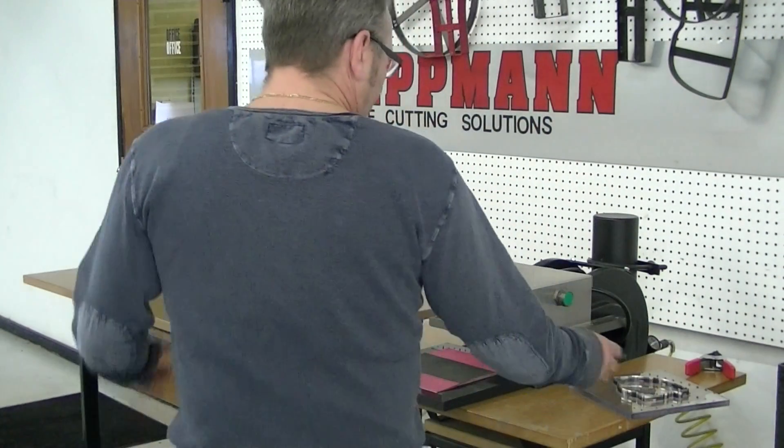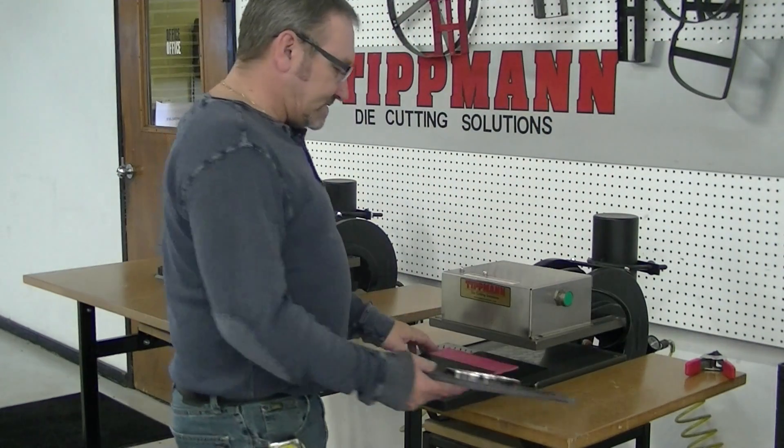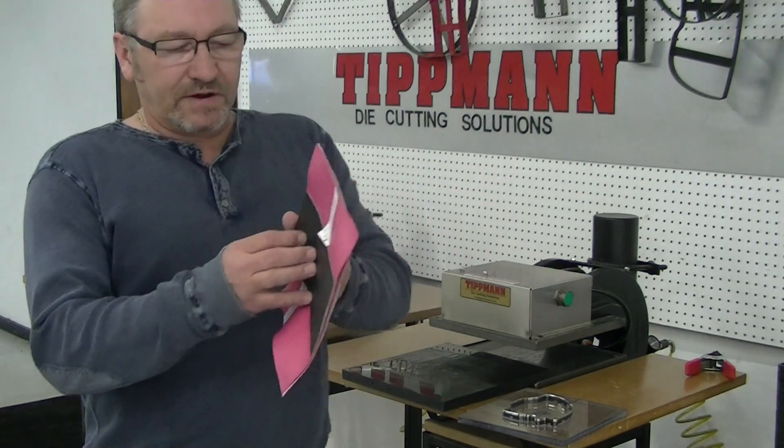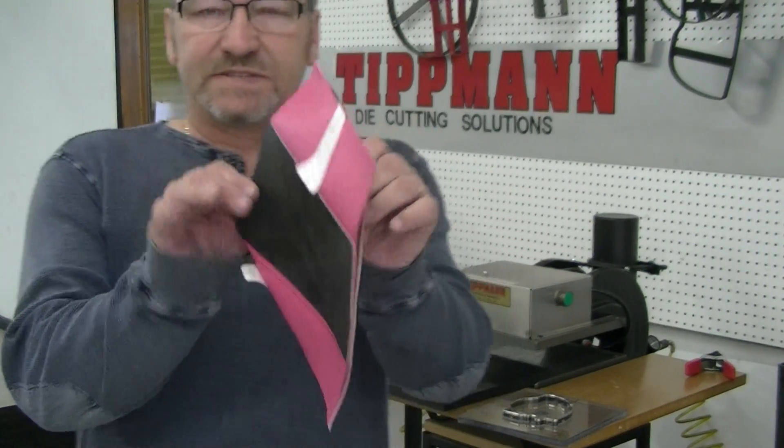Hi Jim, I just want to thank you for sending in your samples for us to test. Now before you order your die, I just wanted to show you — I've got your sample here with the back to back pieces.